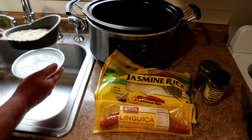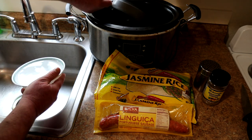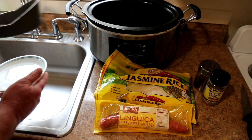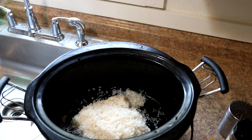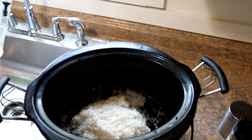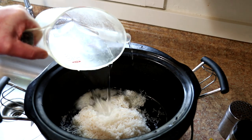That looks pretty good. Let's see if any fell through — not really. We'll dump that in there. My two cups of rice is in there, and the instructions on the package call for three cups of water for that much rice. But in the crock pot I always cut it back a little bit because the moisture stays in there, so I'm using two and a half cups of water.